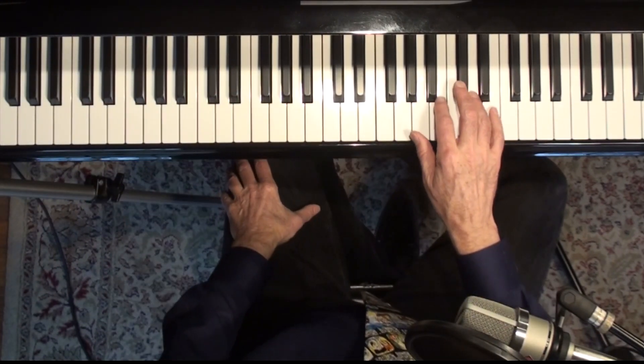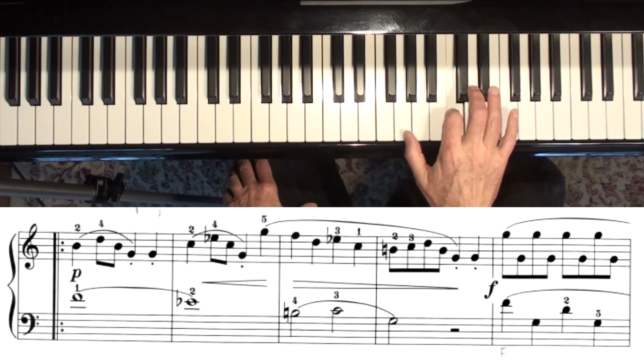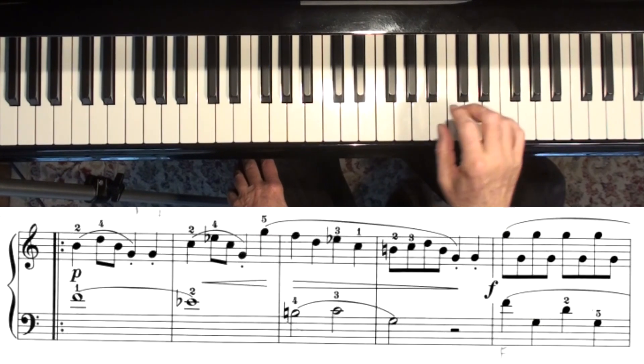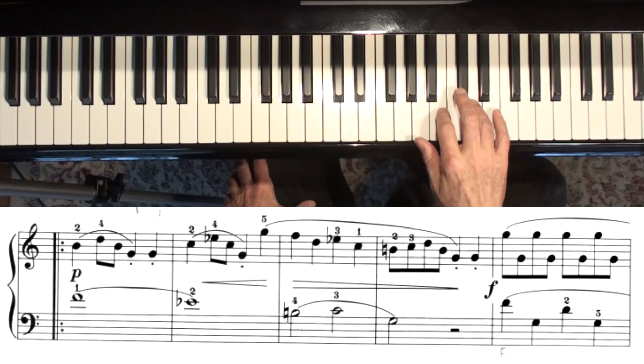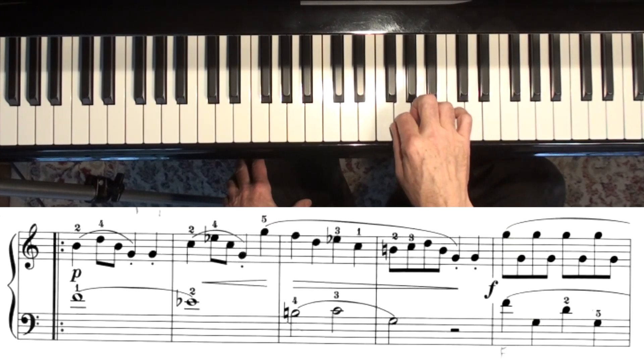Now let's do the right hand of the B section. You want to start that softly, build it up, and then bring it back down again. So softly at first. And end softly.